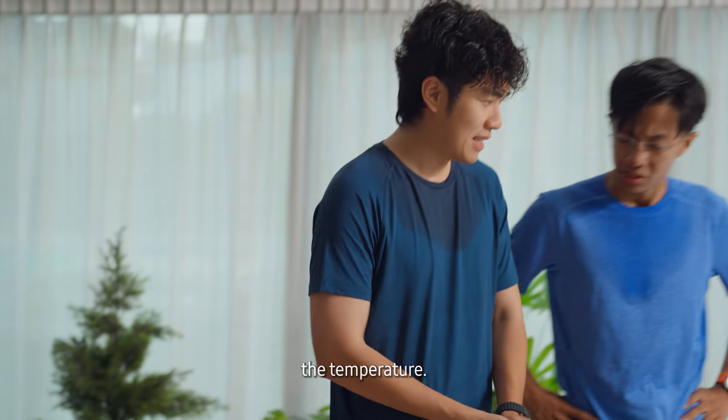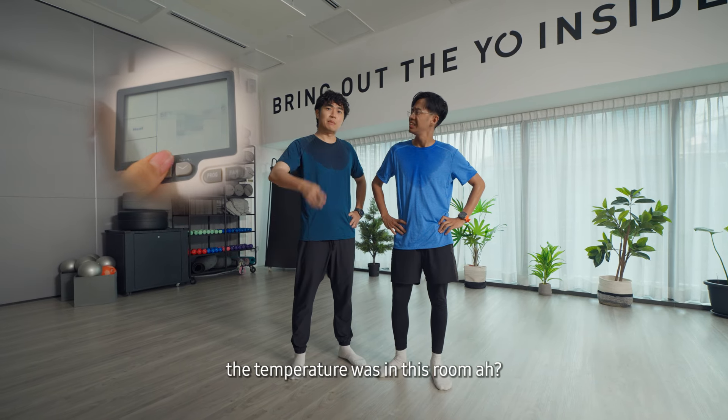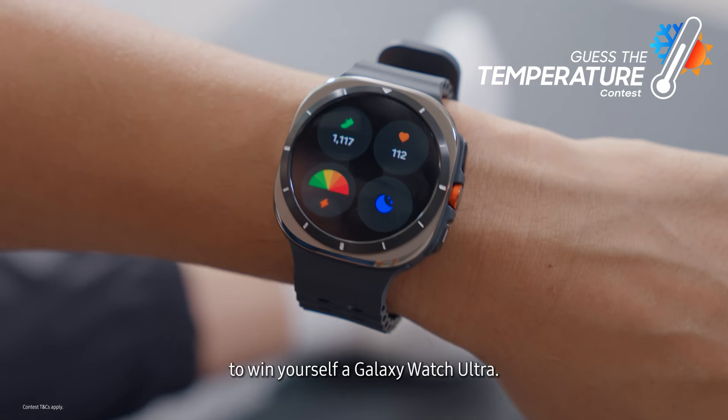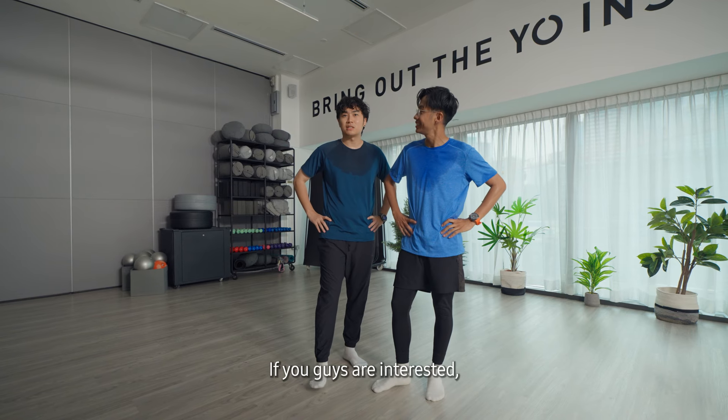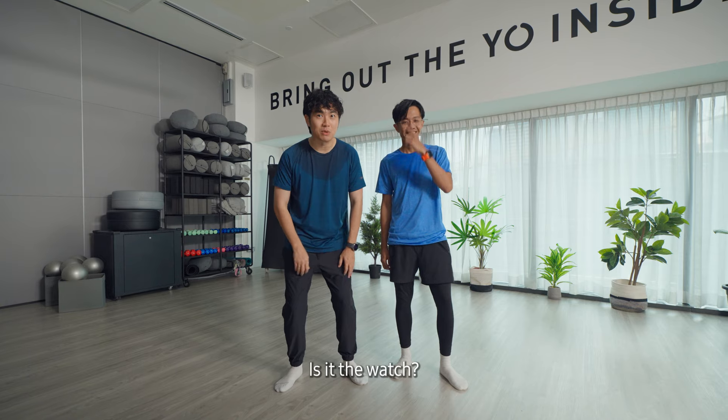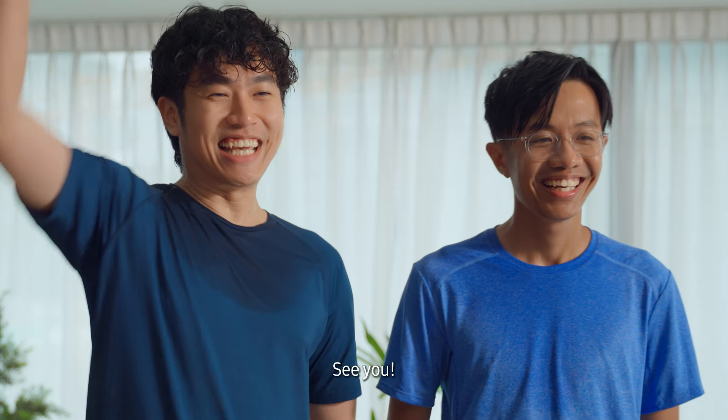Come see the temperature. What do you guys think the temperature was in this room? Comment down below, and you'll stand a chance to win yourself a Galaxy Watch Ultra. If you guys are interested, stay tuned for our next episode of Hot & Cold Challenge. And then we will see who is stronger — is it the Watch or us? See you!